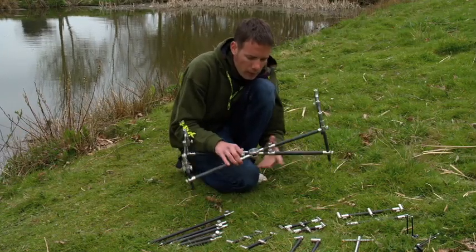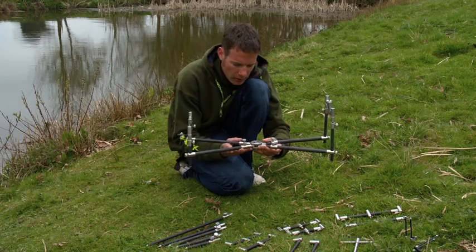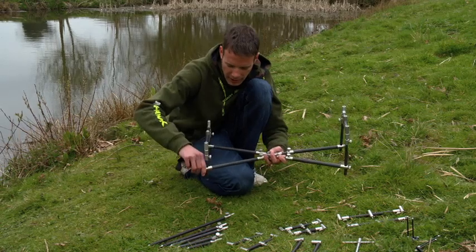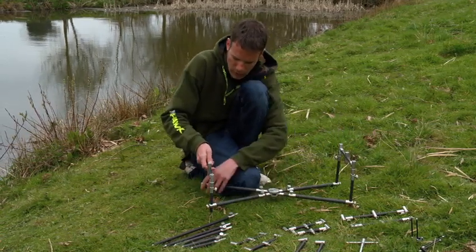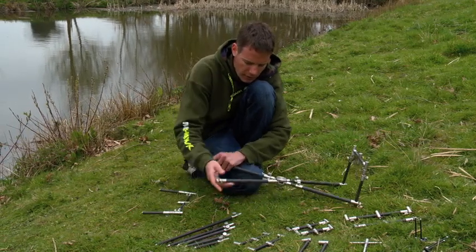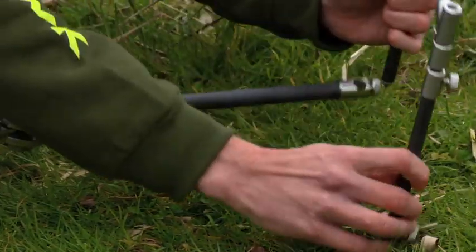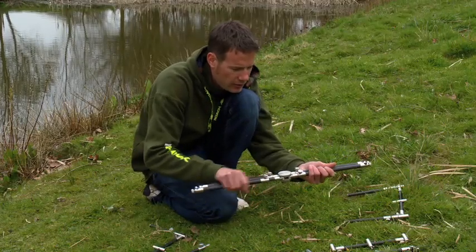Obviously because it's got carbon built into it, it's fairly lightweight. You would expect it to be quite a bit heavier than that, but also everything about it just screams quality. When it comes to packing it up, you just pop these off either end, and then that can be folded down nice and flat.